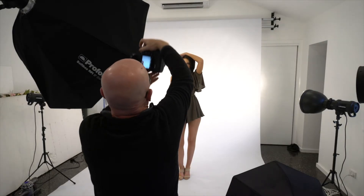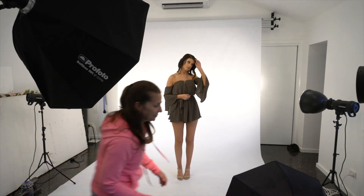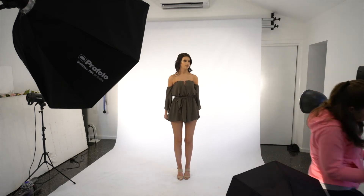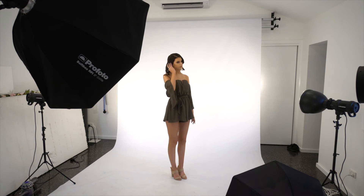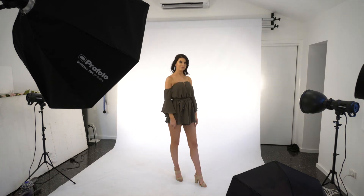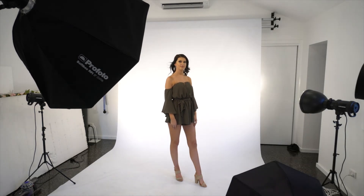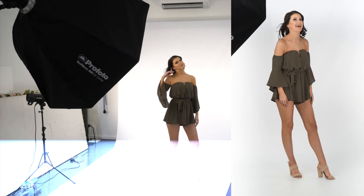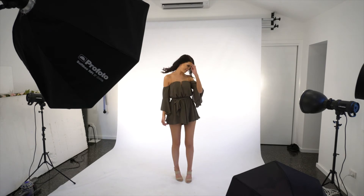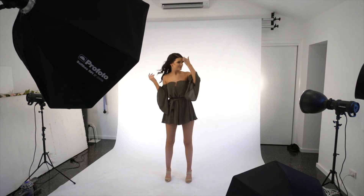That's perfect. Okay, let's try some with the fan. Turn it up, Kerry. Alright, work that hair — work that hair now, Grace, work that hair! That's it, flick it around, I love it — that's it, beautiful, keep going. One of these shots is going to be amazing, that's beautiful.